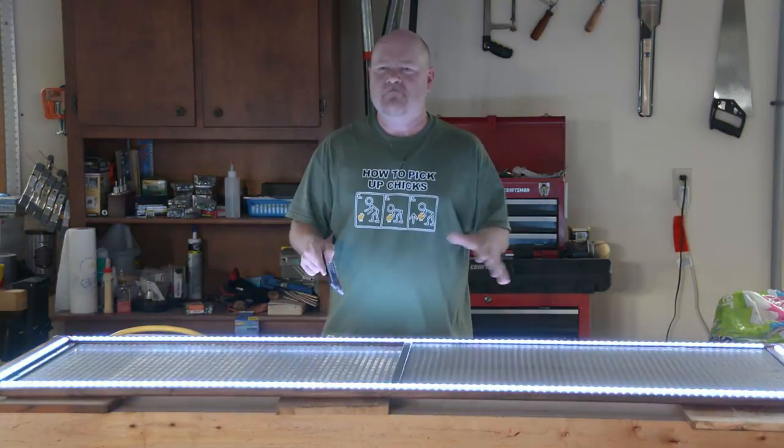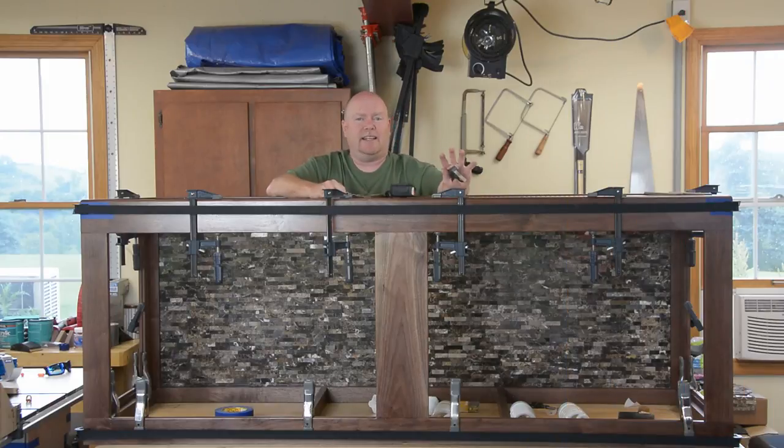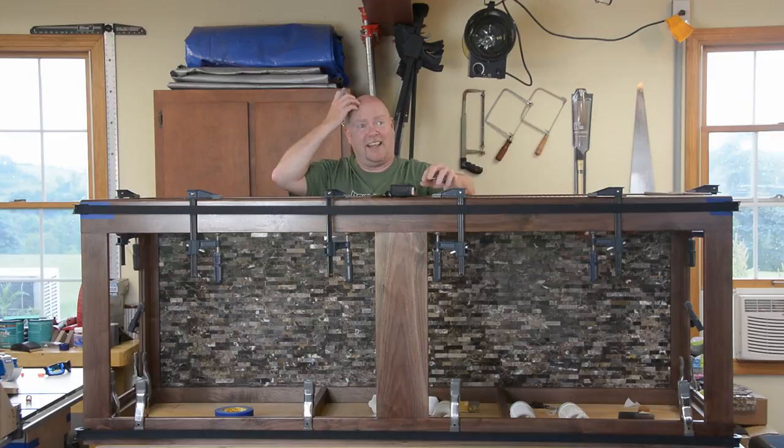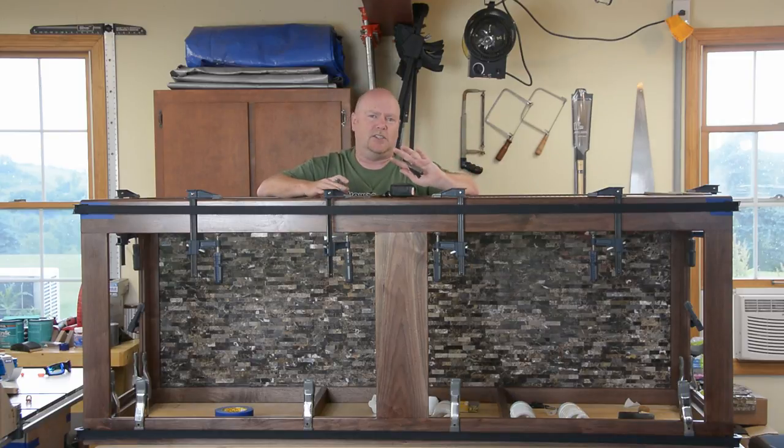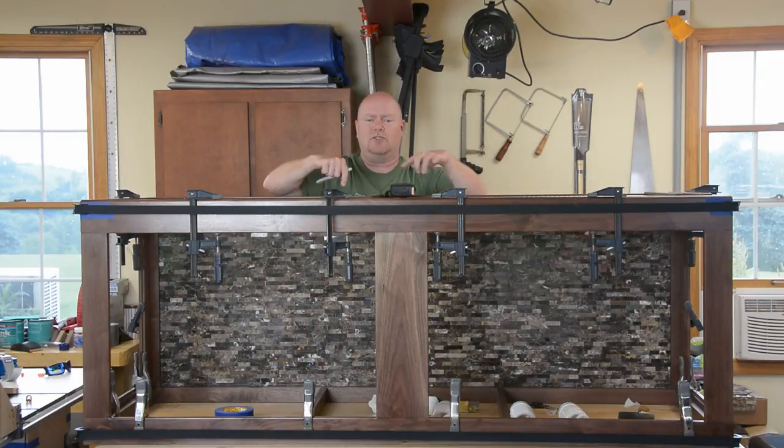With seemingly every small clamp I own pressed into service, this thing is completely together and squared up. Frankly I wish I could just use it clamped rather than having to actually assemble it, because this is where things go wrong. But we've got to put some glue and screws in here. I'm laying out for the screws — I don't want to glue this entire thing together because it's too big, too heavy, and frankly there's too much glass which might break someday and have to be replaced. So the top is going to get screwed on in case the sliding mechanism ever gets messed up and has to be remade.